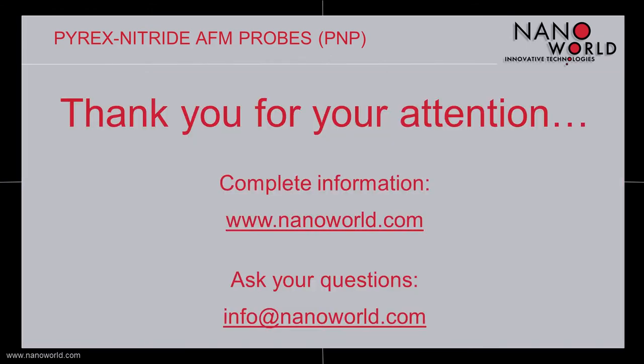Thanks for your time, attention and interest in the Pyrex Nitride Probe Series. If you have any questions, please do not hesitate to contact us via info at nanowall.com.